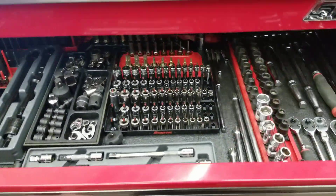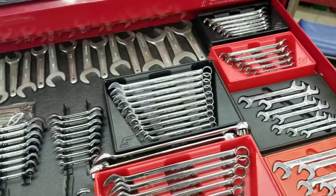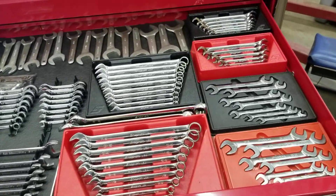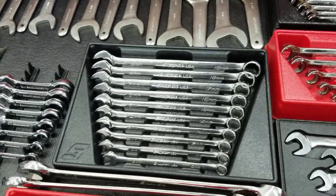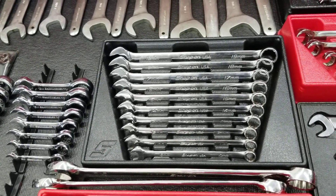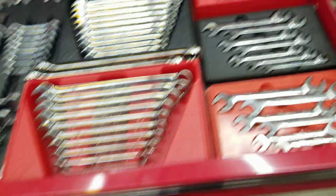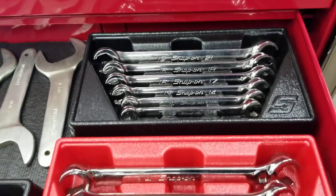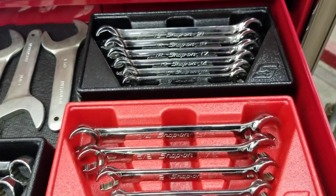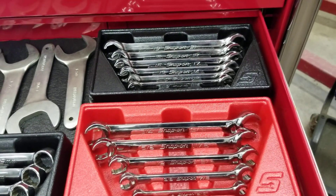Moving down to the wrench drawer — starting out as a technician, you don't need every wrench they have, I still don't have them all. But a good set of metric combination wrenches is going to be one of the tools you use a lot. Standards you might want to pick up — you'll run into some standard stuff, but not as much as metric. Line wrenches — you don't have to have a great set starting out, but they are a critical item. You can pick up the better stuff later. I used Craftsman line wrenches for years and they did a good job.